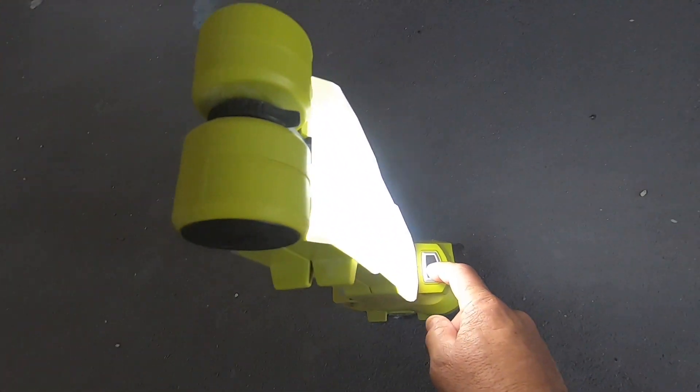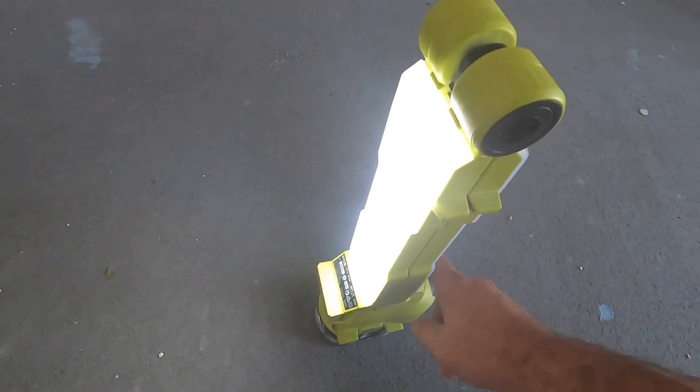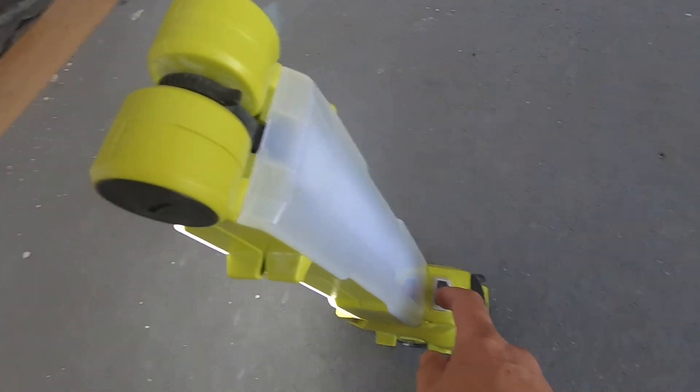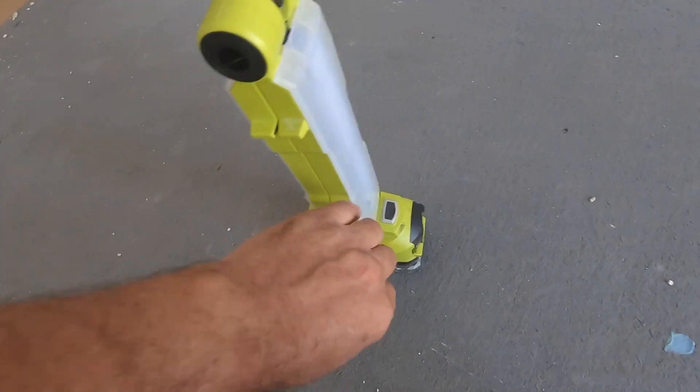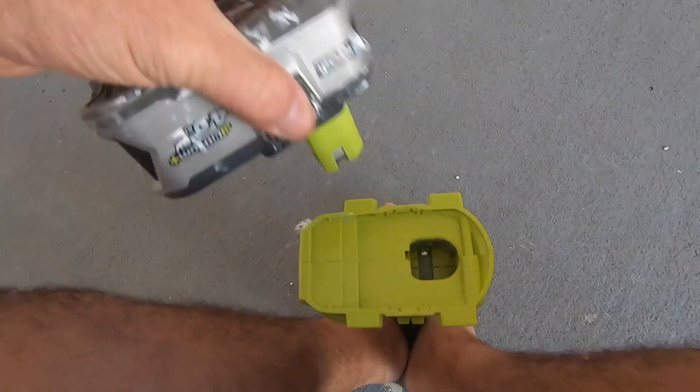You can have both lights on. Push the button again and one light goes out while one stays on. Push it again and the other light comes on and that one goes off. Then push it again and it turns off completely.